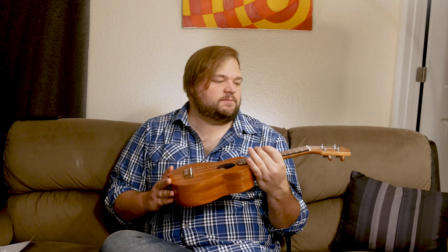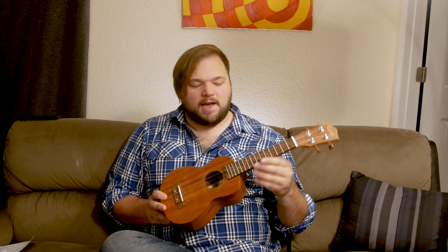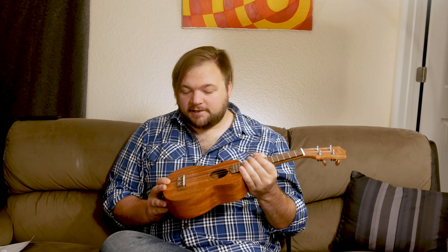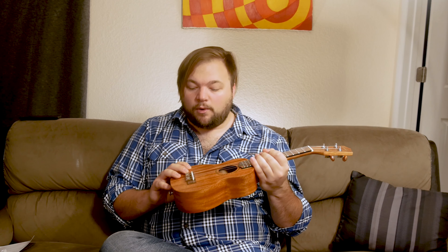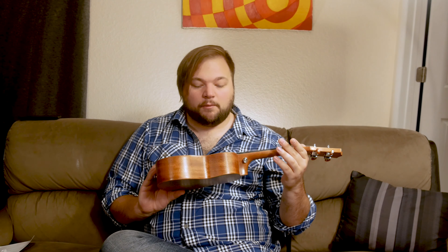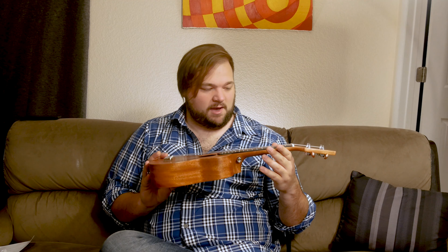It is definitely playable, especially if you stay lower on the neck. Intonation seems okay, and action is pretty good out of the box. You might want to mess with the bridge a little bit if you want the action lower, and you can adjust the intonation that way as well, or just take it to your local music shop — they should be able to help you out with that. But overall, for the price, I think it's a great deal for anybody who's looking at getting into playing ukulele. I think you're going to have a great time with it and be more than satisfied — it's a great way to start learning.